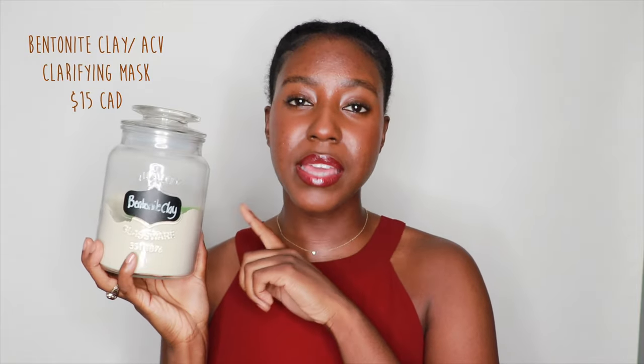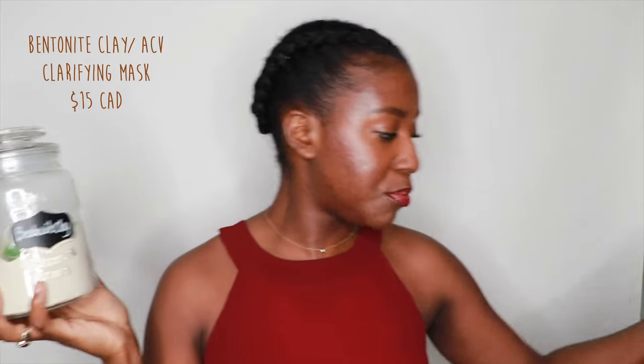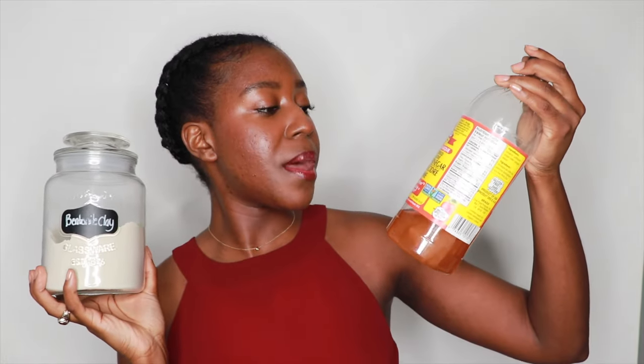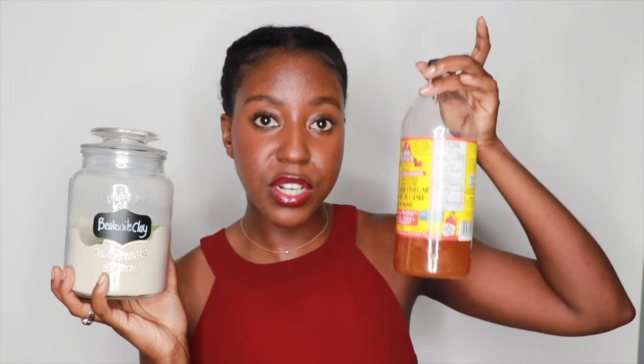My hair is really soft. For this method, here are the products I'm going to be using. First we begin with a clarifying mask — the Aztec bentonite clay. This is supposed to replace your shampoo, clarify your hair, and make your hair clump and curl. I also have Bragg's apple cider vinegar, which I love. This one is raw, unfiltered, and has the mother in it.